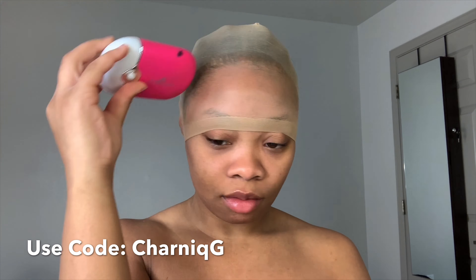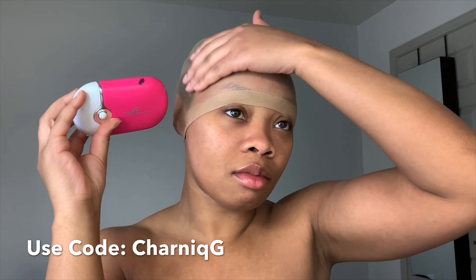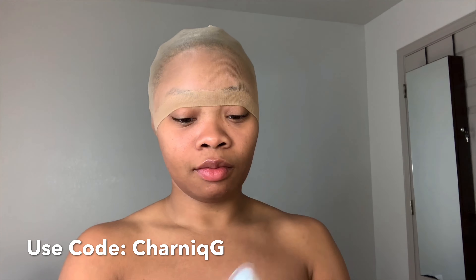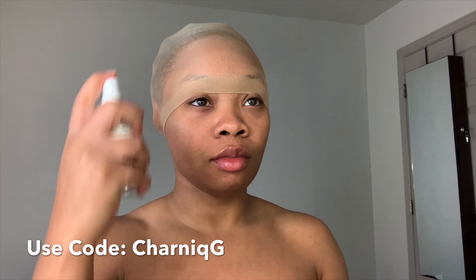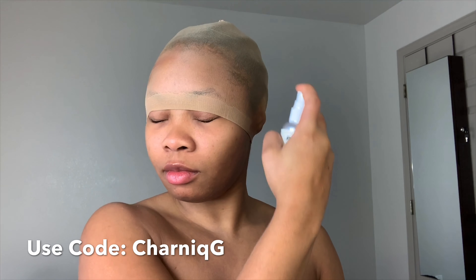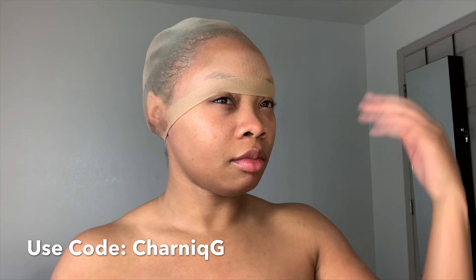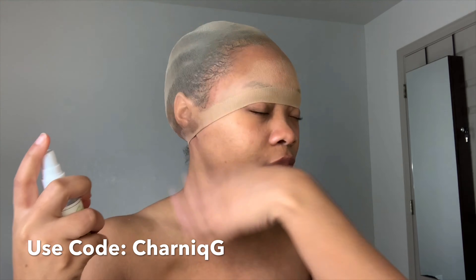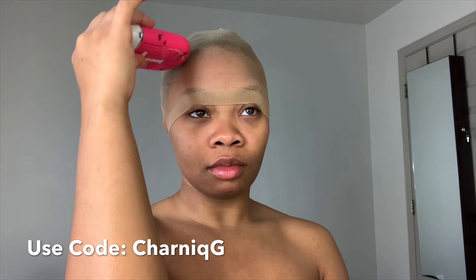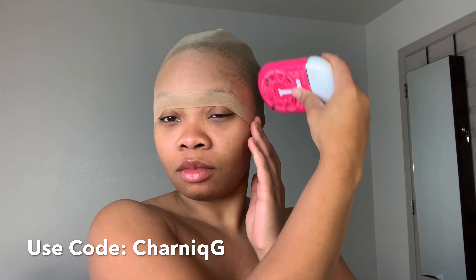Definitely check my description box for all the details on her company — everything is down below. Now I'm taking her Hold Me Down Skin Guard and this is just going to protect the skin before we lay the glue down. I'm going to spray that all over and then let that completely dry.